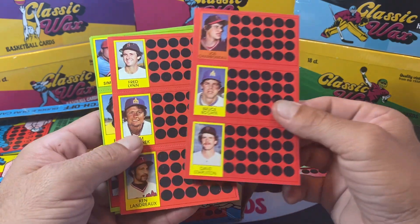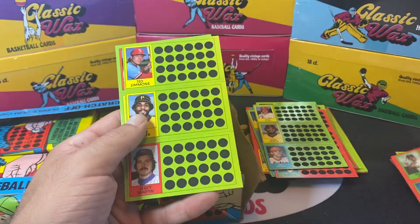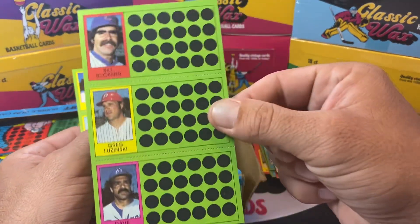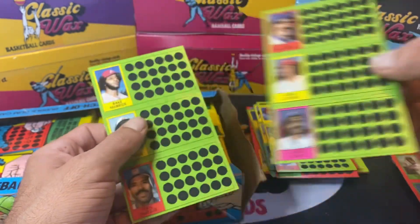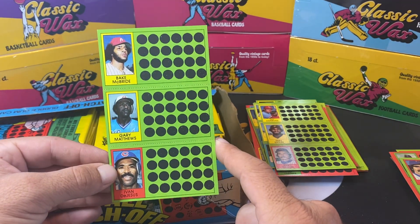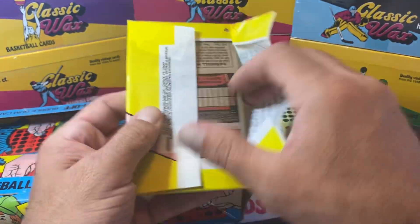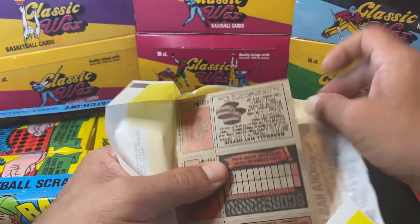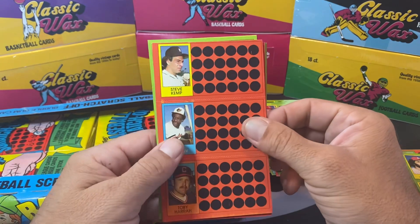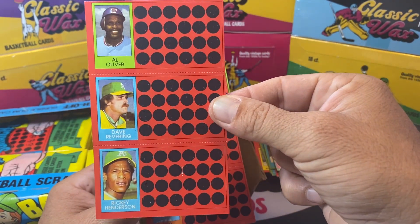Another Joe Charbonneau, couple of Mariners mixed in, Freddie Lynn, Richie Zisk. Here's recently minted Hall of Famer Ted Simmons. Billy Buckner. Greg 'the Bull' Luzinski and Davey Lopes — three very good players, none of which are in the Hall of Fame, 'Hall of Very Good' for all those guys. Gary Matthews was another good player — played for the Phillies, spent a long time with the Cubs, was with the Braves for a period as well. Al Bumbrey. We got another Rickey Henderson. Al Oliver and Dave Revering.